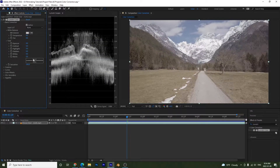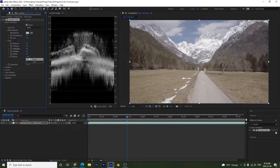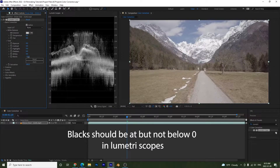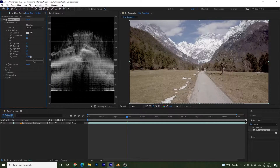With the Blacks we can also adjust — bringing it up washes out the black parts slightly, but bringing it down creates a true black. Somewhere around negative 22 works well here. Be careful not to overdo this either, as crushing the blacks doesn't look good.